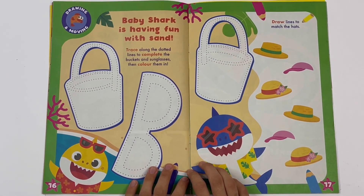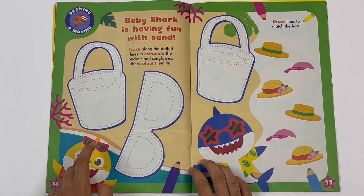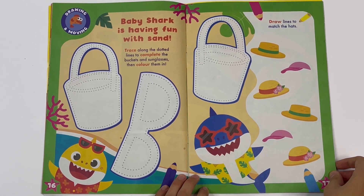Baby Shark is having fun with sand. Trace along the dotted lines to complete the buckets and sunglasses, then colour them in. You've got two buckets and a pair of sunglasses. Draw lines to match the hats.